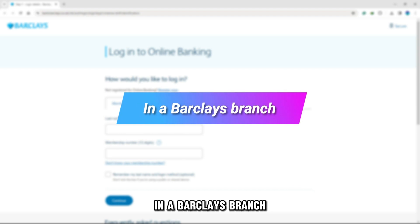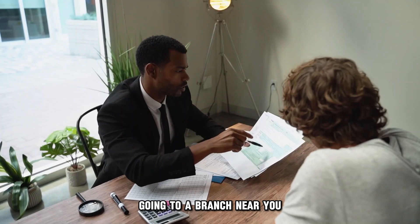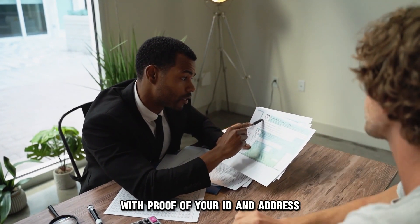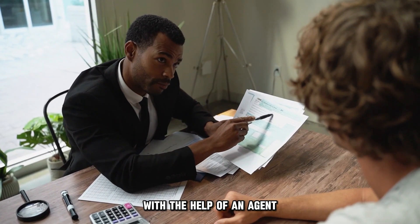In a Barclays branch: if you are completely new to Barclays, going to a branch near you with proof of your ID and address will allow you to open a savings account with the help of an agent.